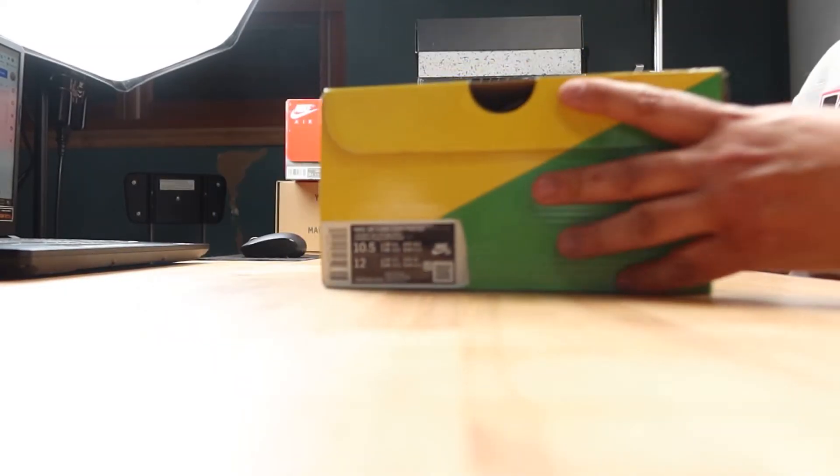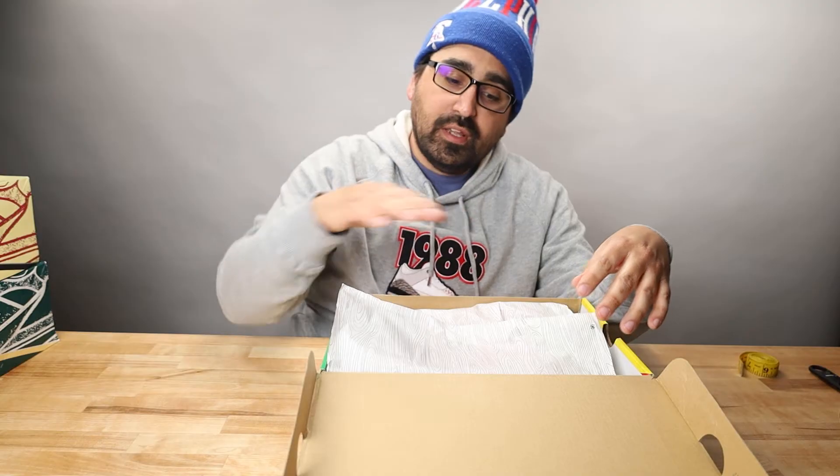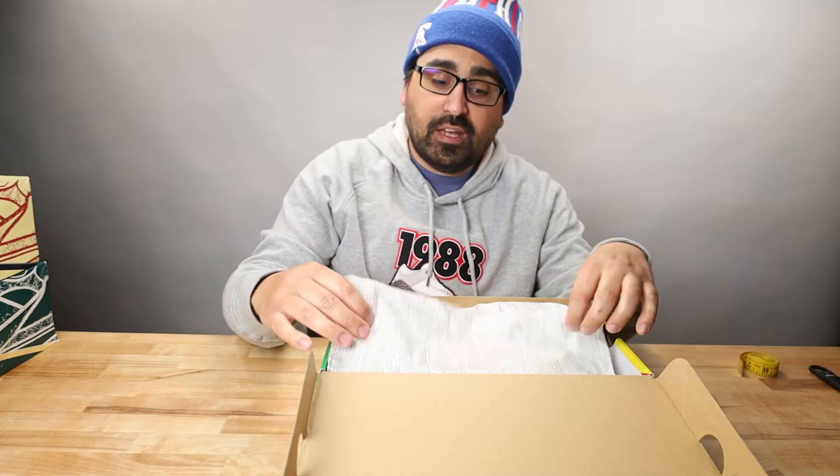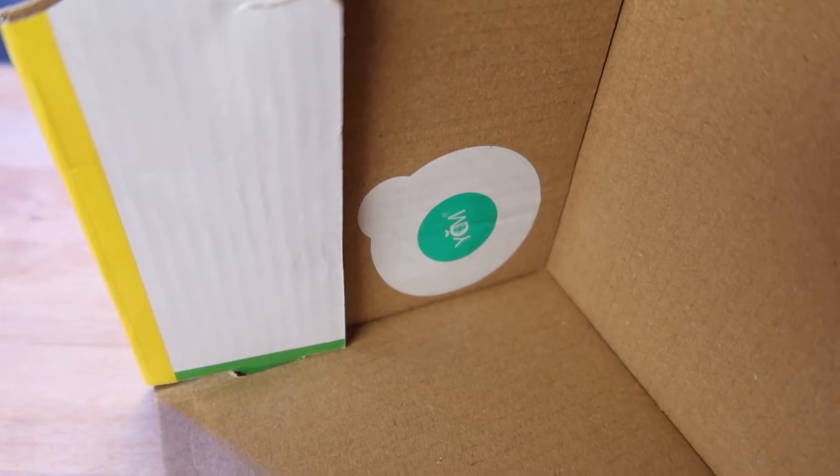There is a code stamp under the flip top lid in blue ink. A deadstock pair should have the wood grain pattern tissue paper over the shoes — the top side is glossy and the underside is flat. And there should be a YCM sticker on the inside of the box.